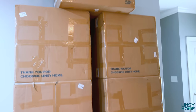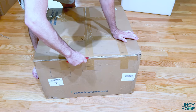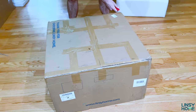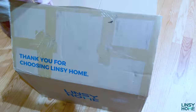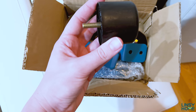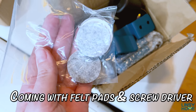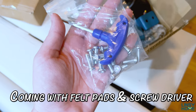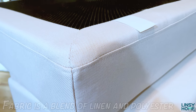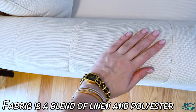This is the Rubik 3 modular sofa by Lindsay Home, and it just launched. I'll leave all the links down in the description box so you can check it out. I'm definitely a fan of both sofas I have from Lindsay Home. So, what actually is a modular sofa and what's the advantage of it over a traditional sofa? Modular sofas are very flexible and fully adjustable.